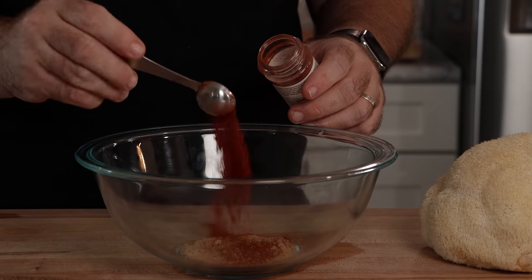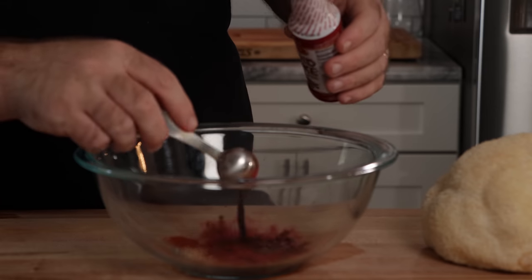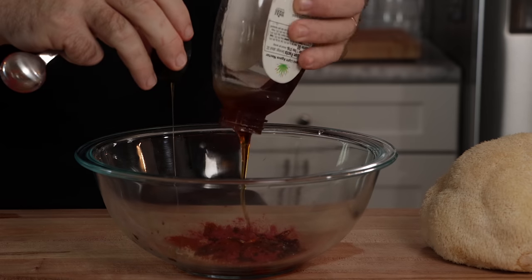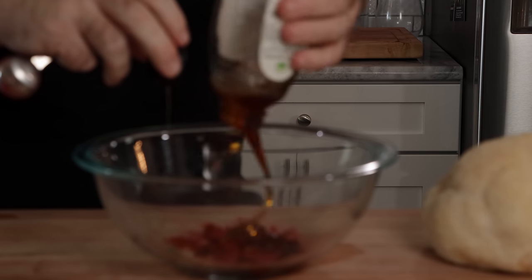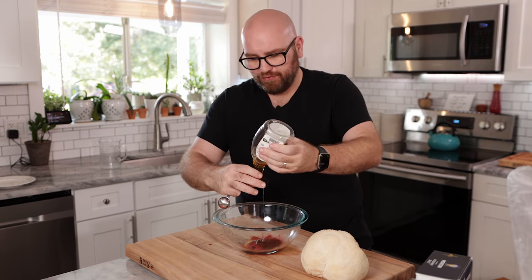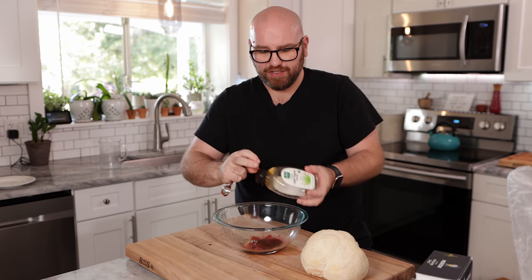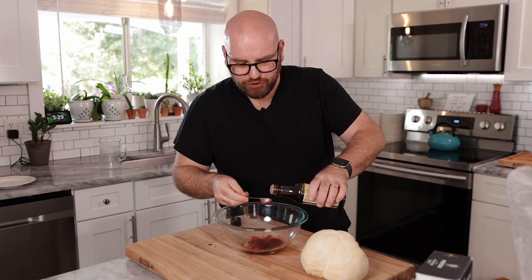Now we just need a teaspoon of smoked paprika and a teaspoon of beetroot powder. For the wet ingredients, we need a teaspoon of liquid smoke, two tablespoons of a sweetener — I'm going to use a light agave, but you can also use maple syrup. The maple does add to the bacon flavoring, especially if you're used to maple flavored bacon, but the sweetness is really what's important — that gets that pork flavor. And now we're just going to use about two tablespoons of soy sauce, like a low sodium shoyu.